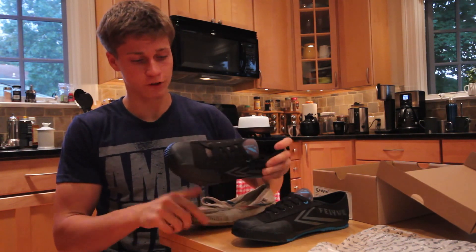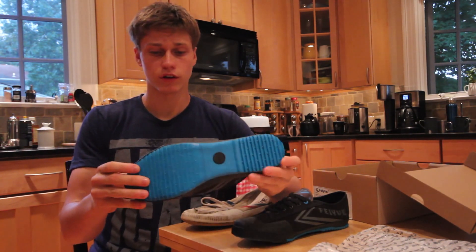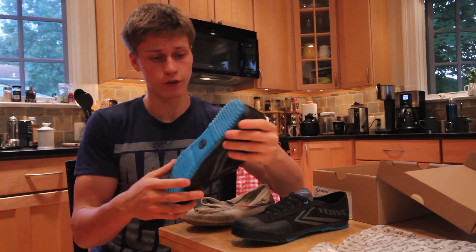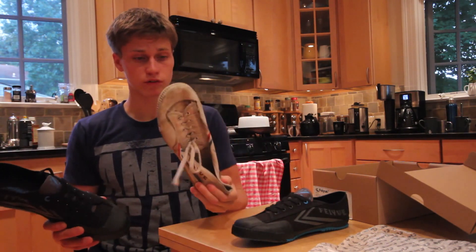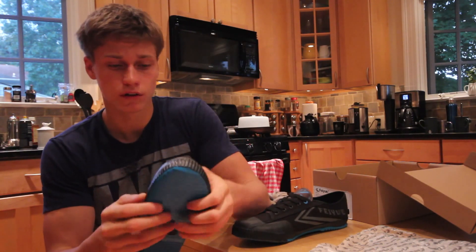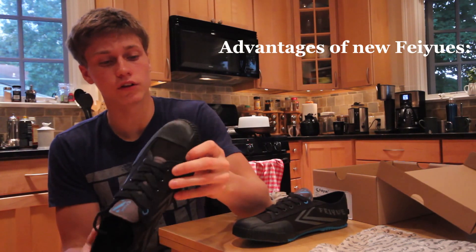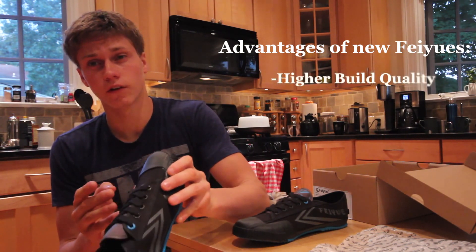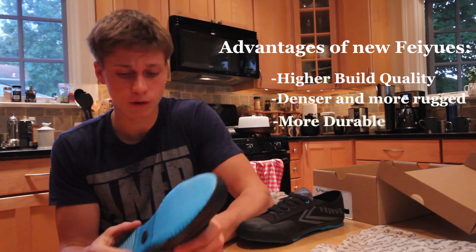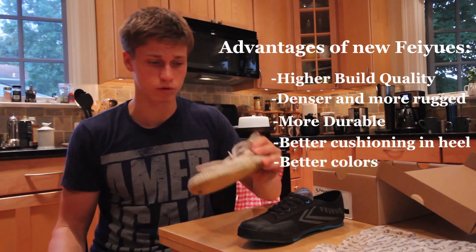Just from feeling these already, I can tell there's a noticeable difference between the build quality in these Fazes and the original ones. All the material on here — including the canvas, the rubber, the sidings, even the glue — they all seem to be denser, harder, thicker, more durable definitely. I predict that these shoes will last a lot longer than the old Fazes.